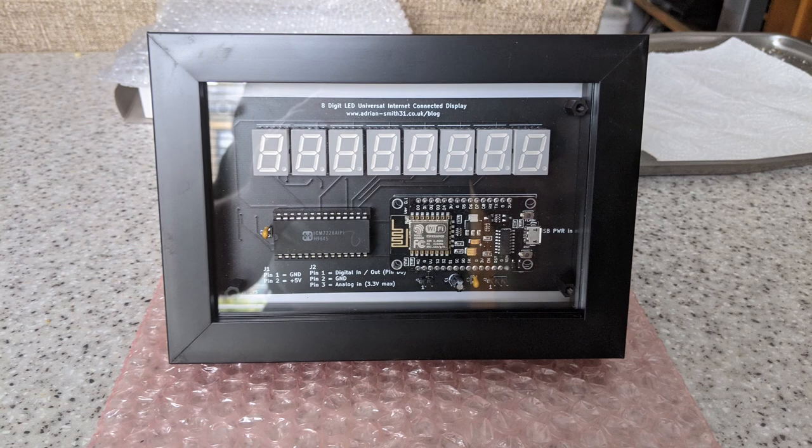That concludes the setup procedure. If you have any problems, as I said in the intro, I will provide support. You can go to my blog which is linked down below. If you bought one of these on eBay, don't return it — please contact me first and I will do my best to help. Thanks for watching.